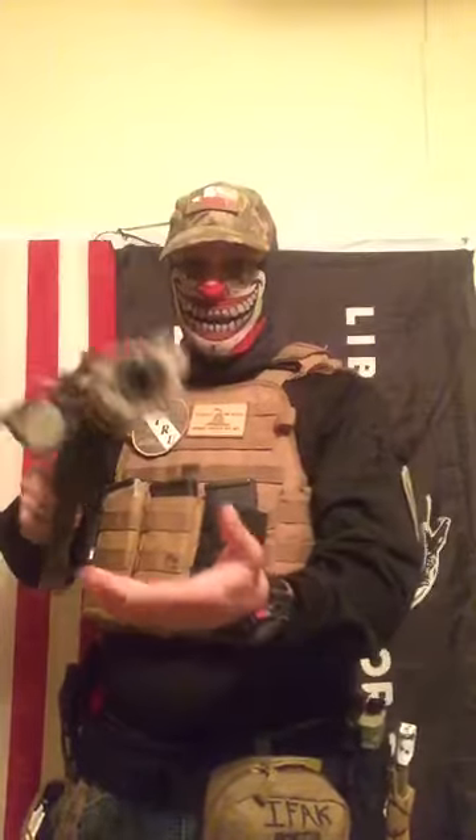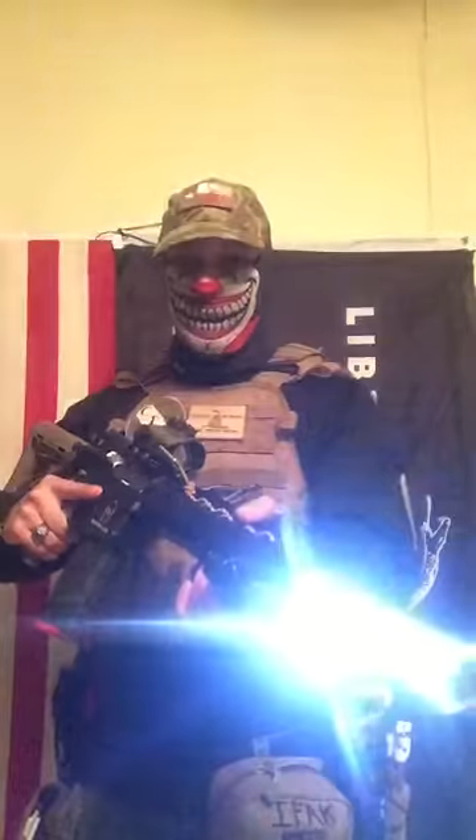When you set up your rifle, keep it simple. I don't need a whole bunch of lights and lasers and stuff. I got one light — that's all I need, that's all I got on there. I got backup sights and an RDS. Simple. If I need my night vision on here, I throw it on. If I don't need it, I go without.